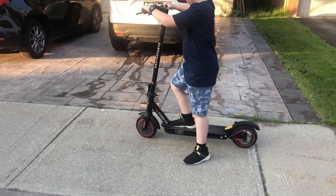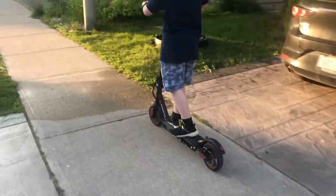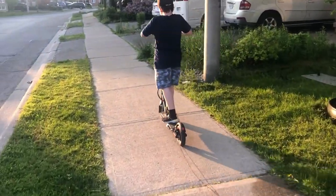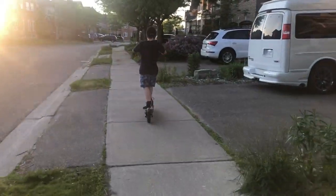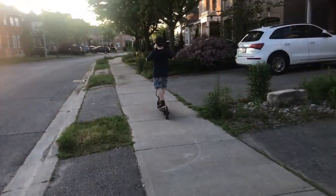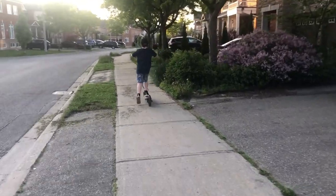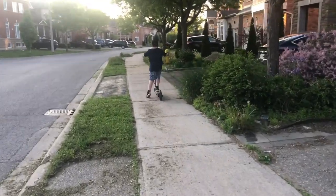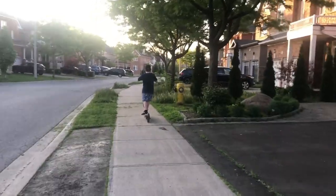Here's the electric scooter in action. Moving along — sorry about the light, got the sun in the camera. And that's going really slow, but it works good. Try to run after it.